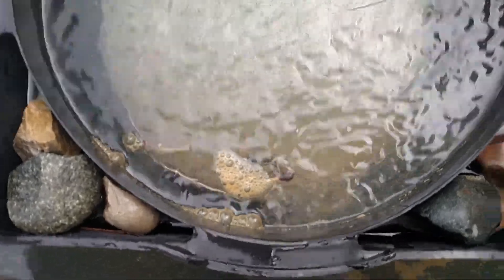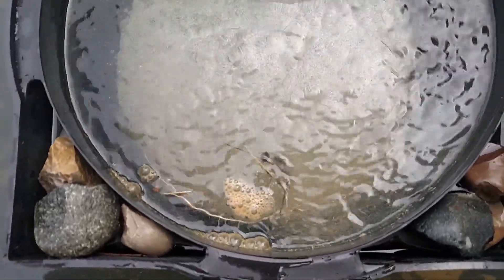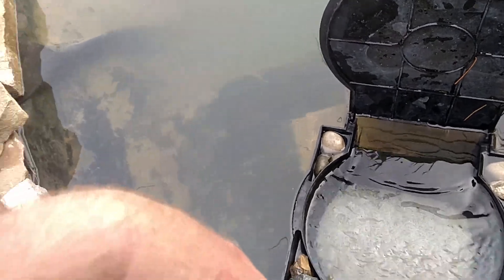You can see the brown scummy stuff. I'm not sure if that's protein buildup or what. I don't even know if you can hear me with the water noise.